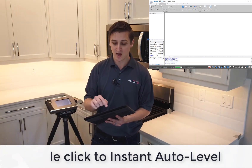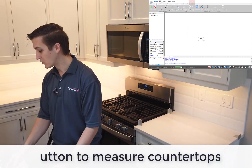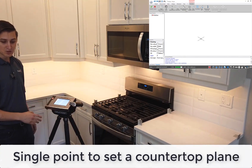Now I'm going to let it know that I'm measuring a countertop, so I'll hit the countertop button. I have the option to name this if I'd like, and I'm going to go ahead and set my plane with that single point. I can do that right from the FlexiJet head unit here — just aim it at the countertop surface and measure that point.